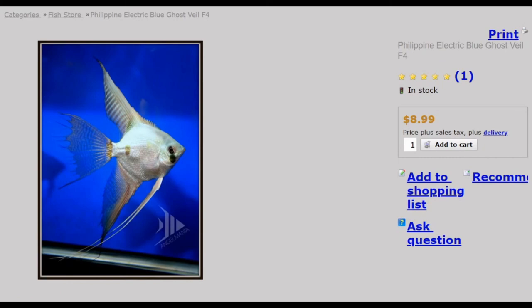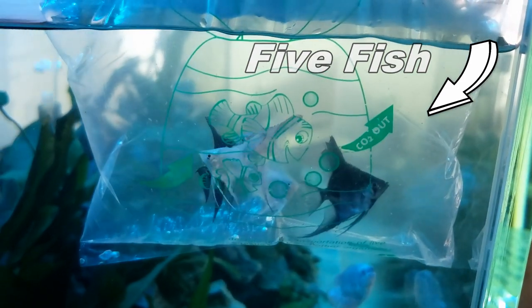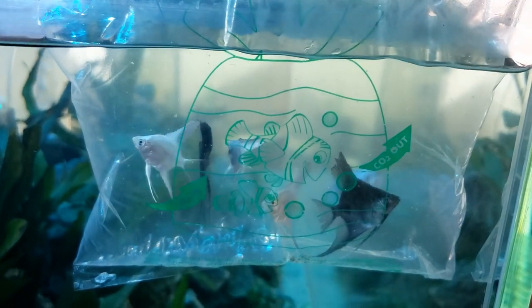Let me do a quick overview of the story of ordering from Angelmania. It was June of 2020. I ordered four angelfish — two blue pinoy and two electric blue ghosts, both of the veil variety. They all arrived healthy and Angelmania even threw in an extra free angelfish. My first ever video on the channel was the unboxing of those angelfish. My initial thoughts were very positive — the fish arrived healthy, the shipping was quick, and I received good updates.